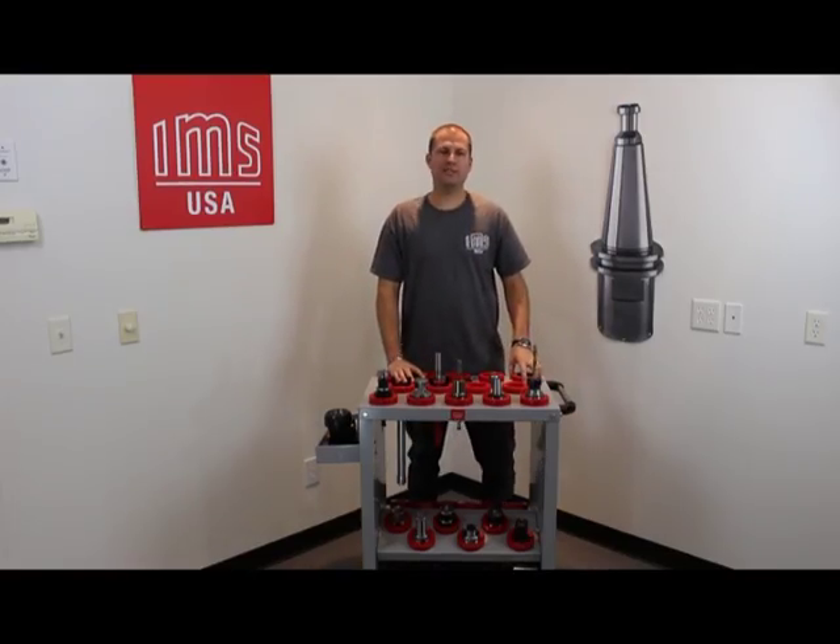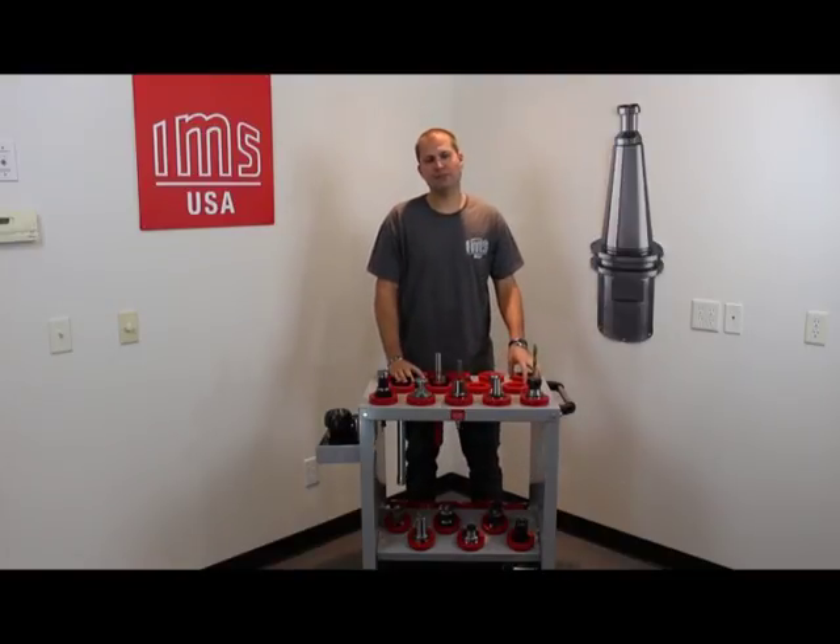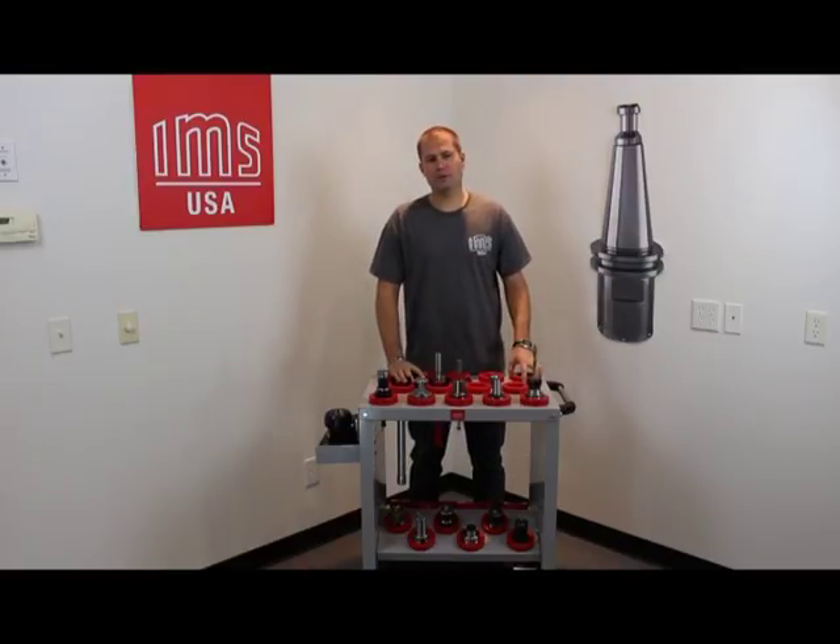Hello, my name is Causton Stevens. I'm an engineer with IMS USA and today I'm going to be discussing the maintenance of our IMS tool holders and the importance of keeping them clean of debris and corrosion free.